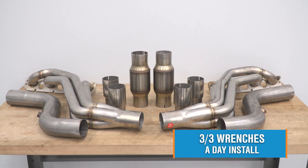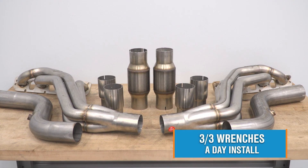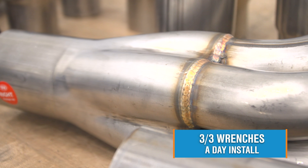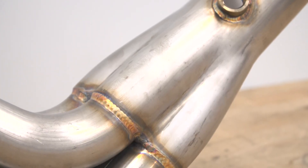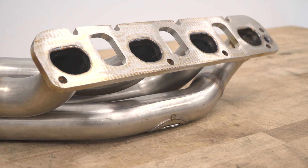For long tube installation, we're not going to have a step-by-step breakdown, but keep in mind this is going to get a full three out of three wrenches on the difficulty meter, and that's going to take you basically all day, give or take, depending on how fast you like to work. They can be done on jack stands, though I would not recommend that — putting your car on a lift will make life a lot easier. Leave yourself a solid day, maybe even two if this is your first time attempting this.